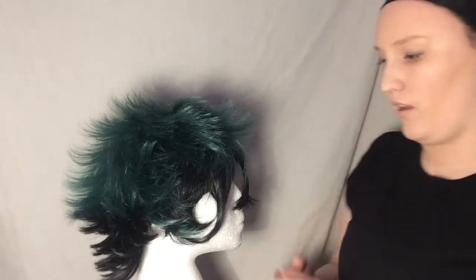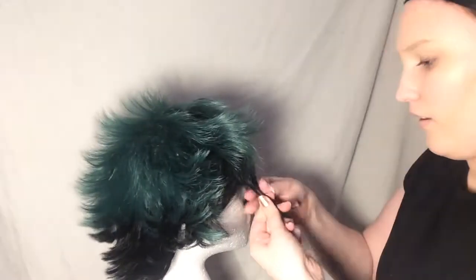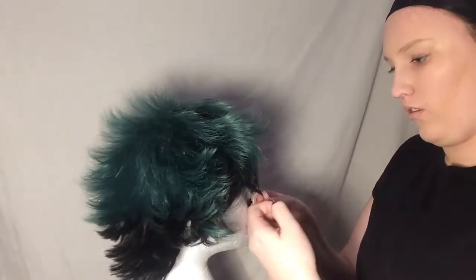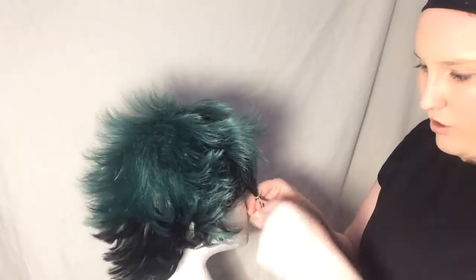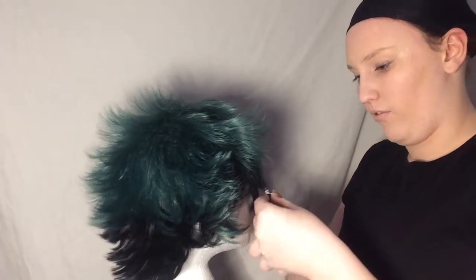Next I'm going to take — because he has like sideburns, I think? I'm not sure. He has like some hair that goes into his face, like his bangs. So I'm just going to tie them away from the rest of the hair and then continue on brushing it out and try to make it as poofy as possible because his hair is pretty poofy.